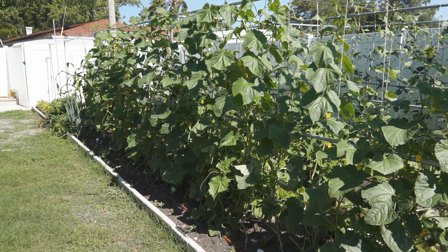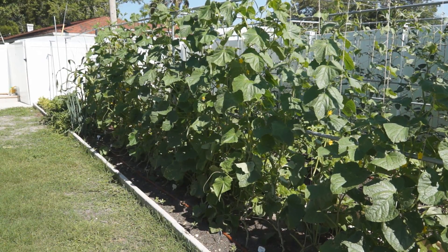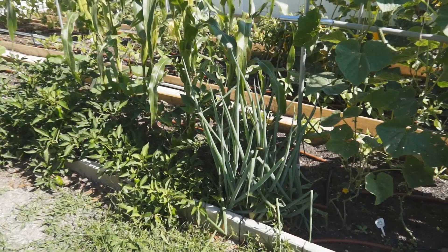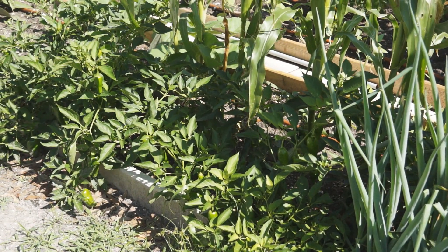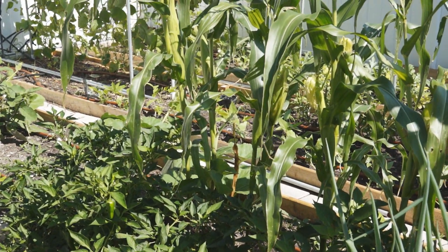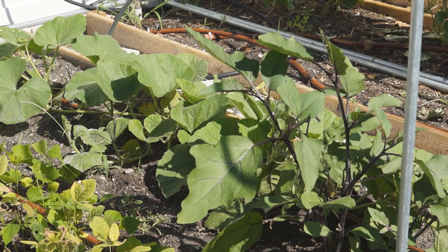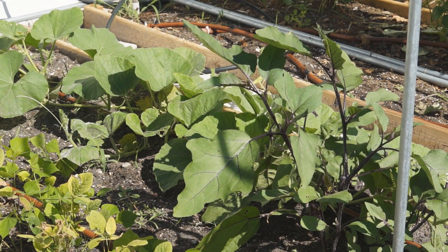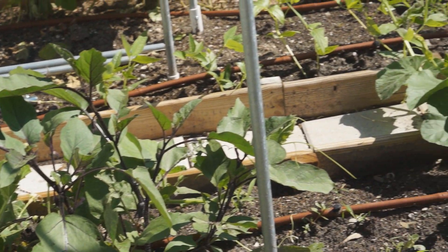Let's go to the other side of the cucumbers. They reach the top of the trellis. Right after cucumbers in this row are some green onions that we don't eat much. A few sweet peppers are super productive. Some corns in the middle are ready to pick. Over here are some bottled squashes ready to climb up a trellis. An Asian eggplant is flowering.